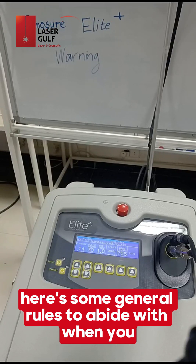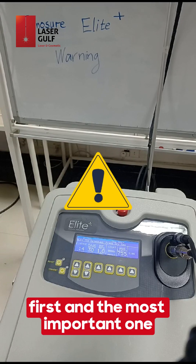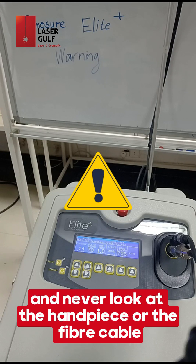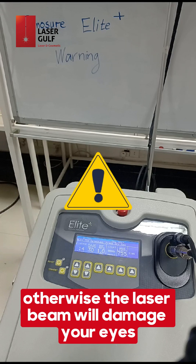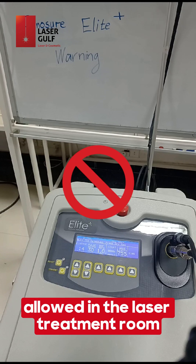Here are some general rules to abide by when using the Cynosure Elite Plus or any other laser machine. First and most important: always wear the protective eyewear and never look at the handpiece or the fiber cable, otherwise the laser beam will damage your eyes. Second, only authorized persons should be allowed in the laser treatment room.